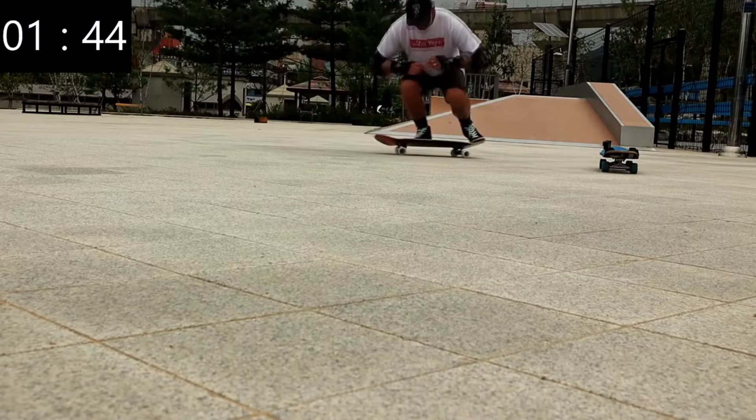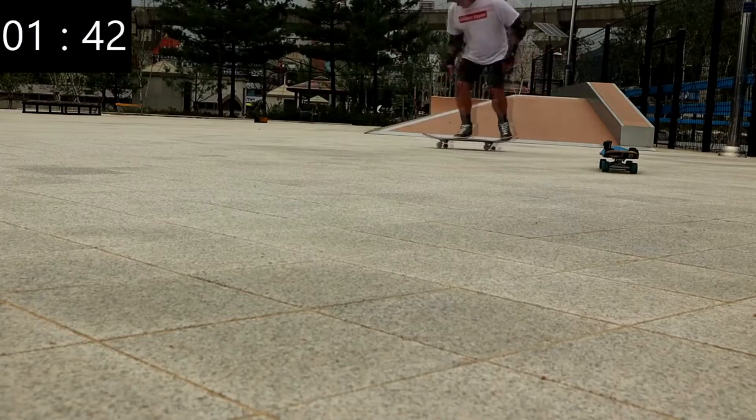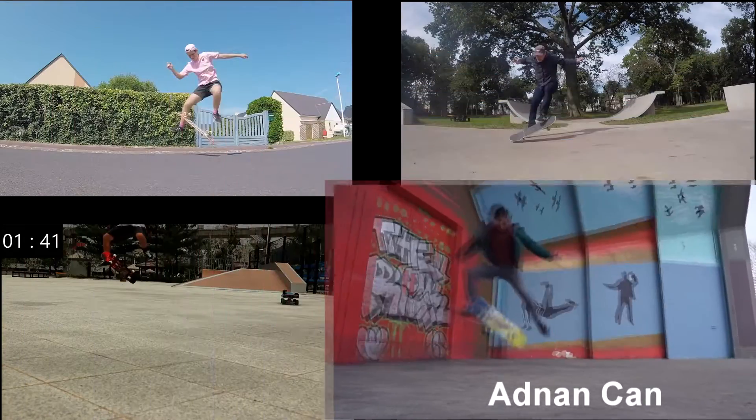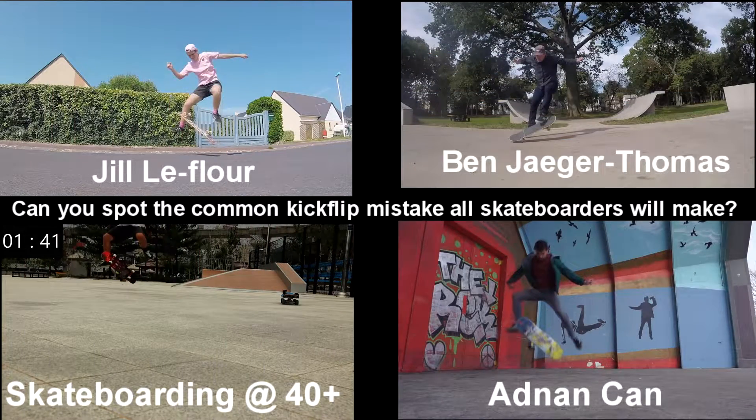Let me slow it down and explain to you why I cannot currently kickflip. It has been a year since I picked up skateboarding and I can't kickflip. Can you spot the common mistake?